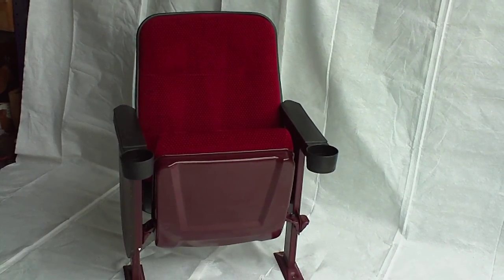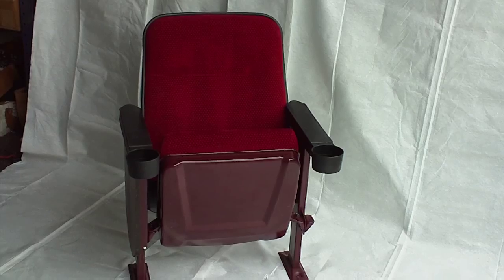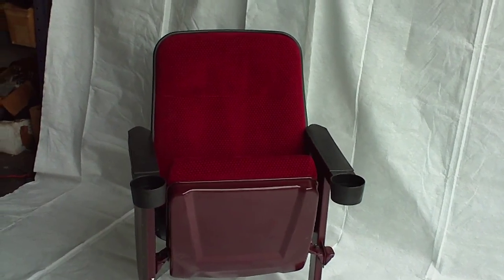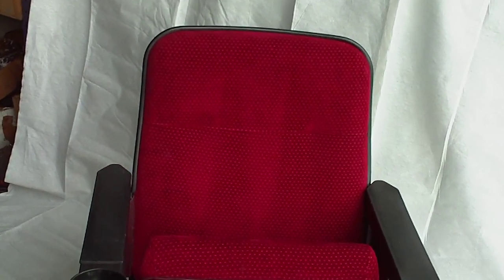This is the Red Velvet Marquee available from WholesaleTheatreseating.com. It's 22 inches wide, 36 inches tall.